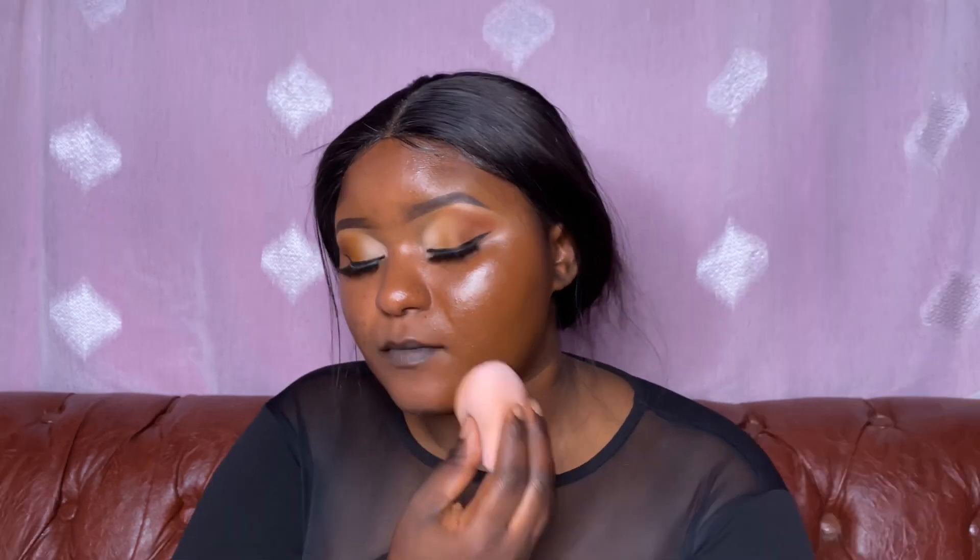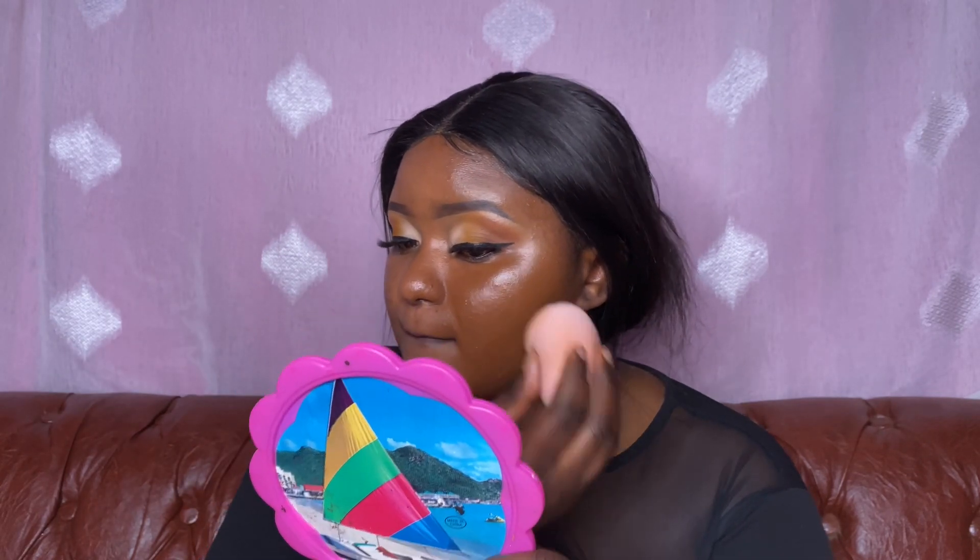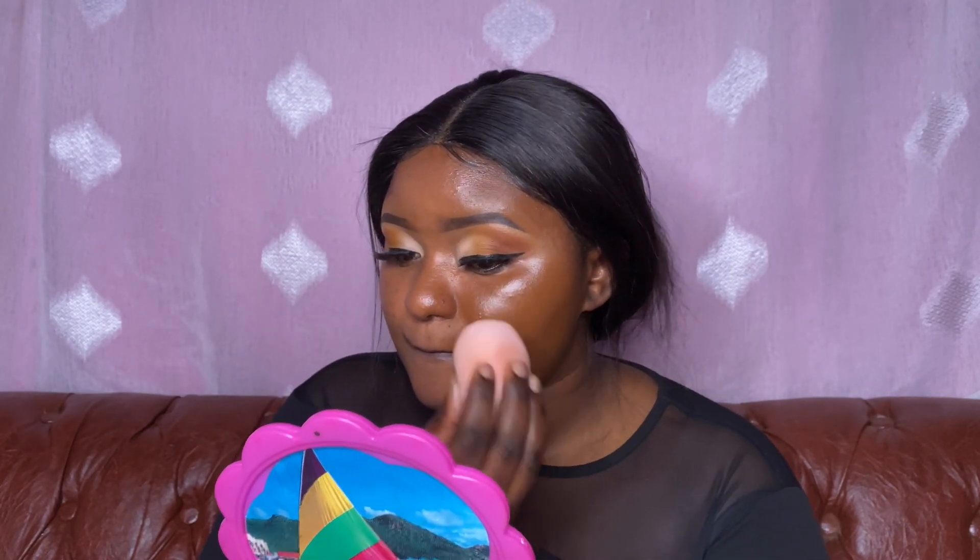So far I can say that the coverage is really, really nice — I'm loving it. It has been able to cover my dark spots and I love that. On this other side I'm going to be using a foundation brush.